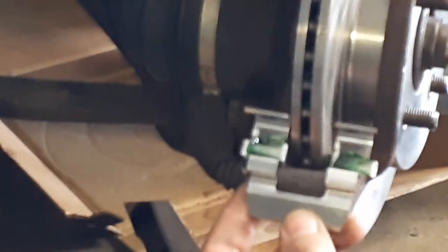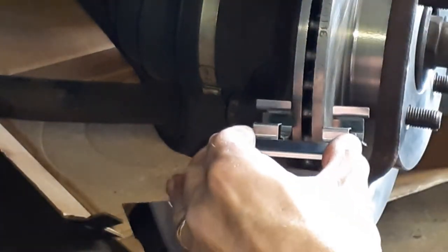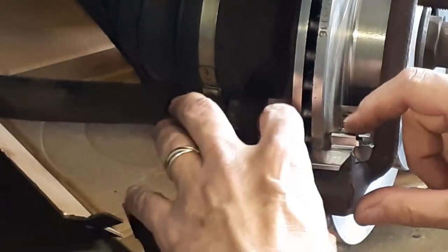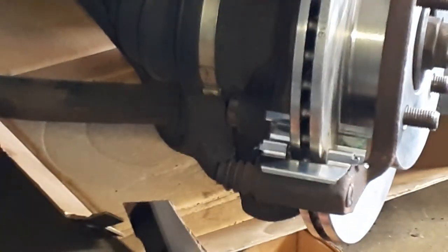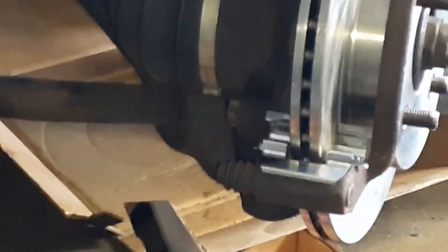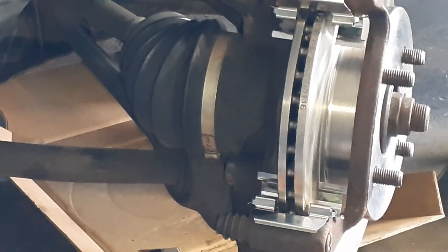You have an upper and a lower — they're the same. Slide it around the rotor and it'll clip in place, like so. If you get any grease on the rotor, make sure you wipe it off right away. So you've got an upper and a lower, and now the pads can go on.